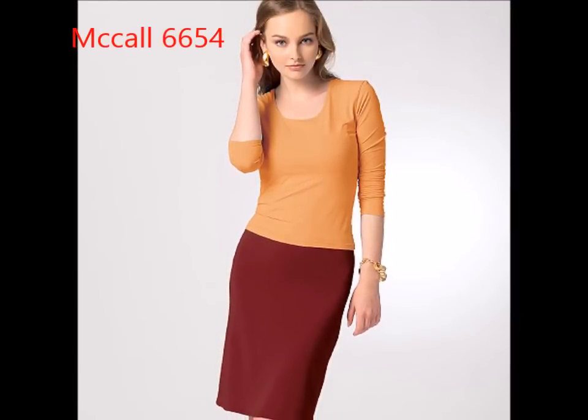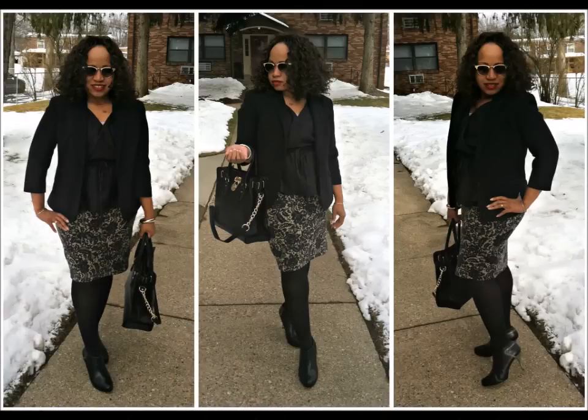For today's look, seeing that the weather is very cold, I added a wool blazer and leather booties. I hope you enjoyed the video and I will be back soon.